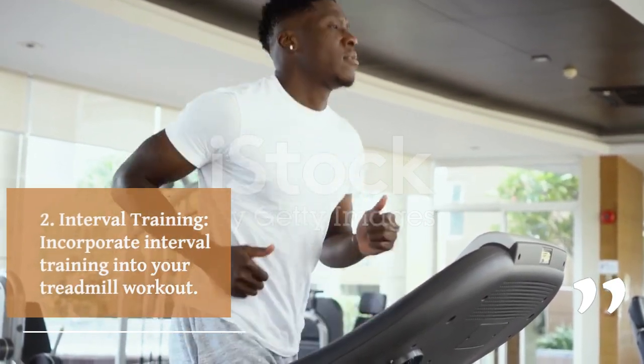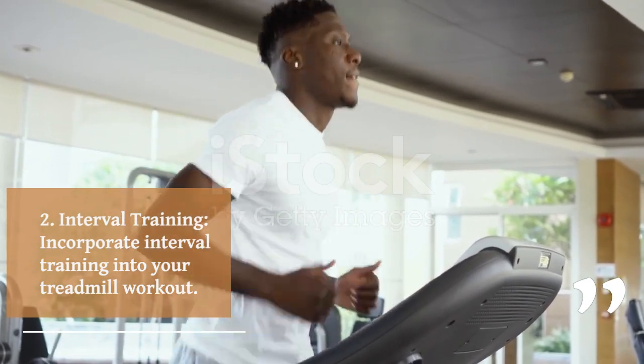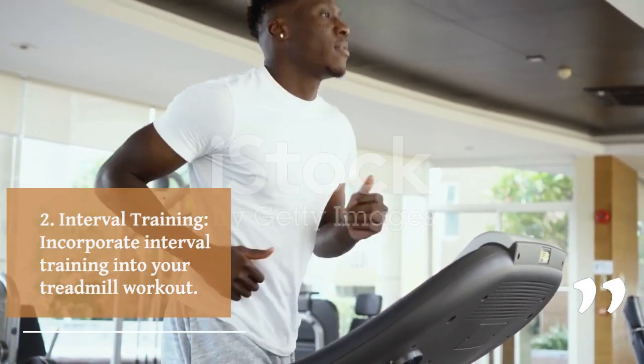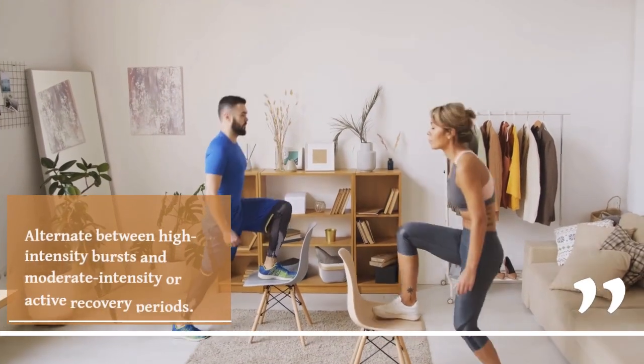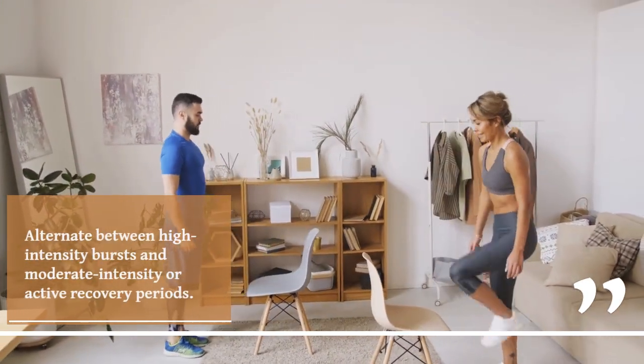2. Interval training. Incorporate interval training into your treadmill workout. Alternate between high-intensity bursts and moderate-intensity or active recovery periods.